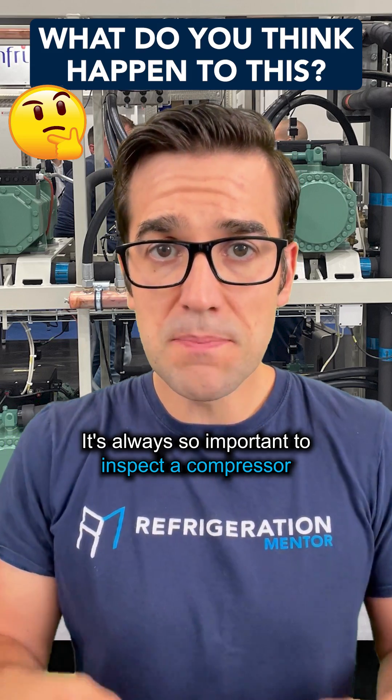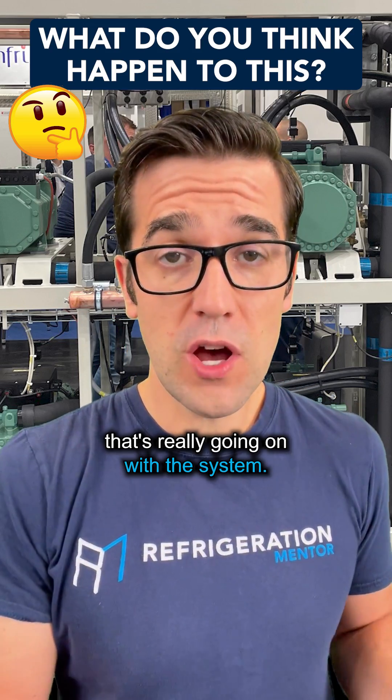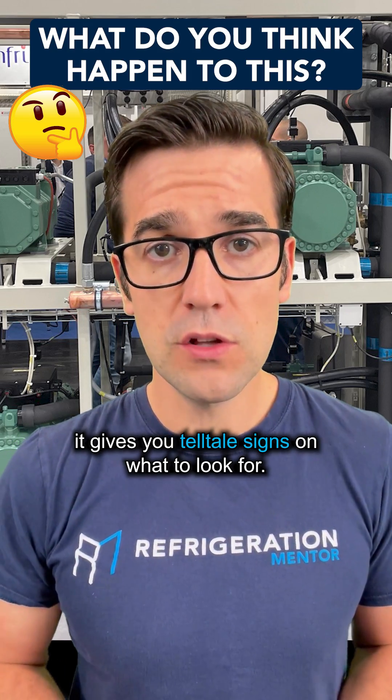It's always so important to inspect a compressor if it has issues or if it fails. A compressor will tell you anything that's really going on with the system. When you look inside and you inspect a failed compressor, it gives you telltale signs on what to look for.